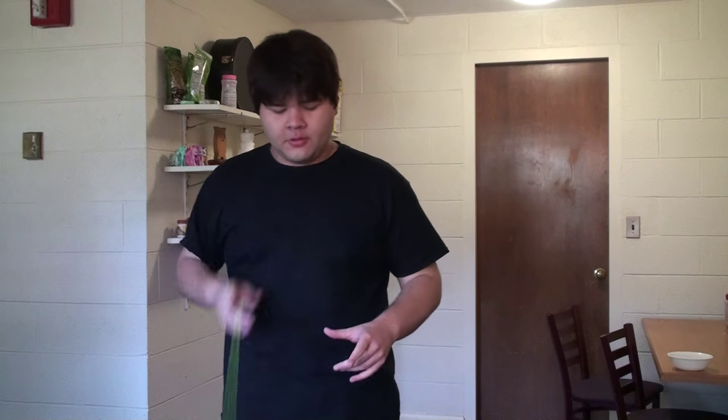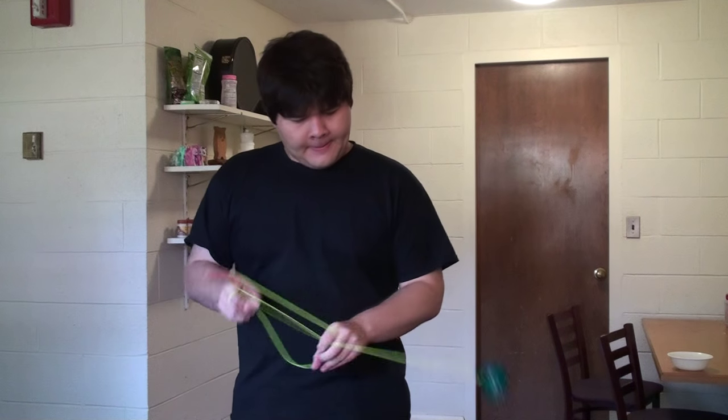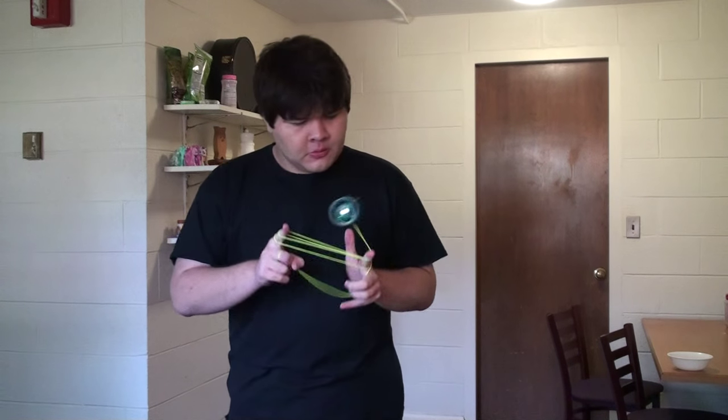The basic redirect would be redirecting out of a trapeze. What you're going to do is throw a breakaway, and then when the yoyo hits the string, instead of letting it settle in, you just bounce it right off and the yoyo will go in the opposite direction. Bounce, bounce, bounce, bounce.